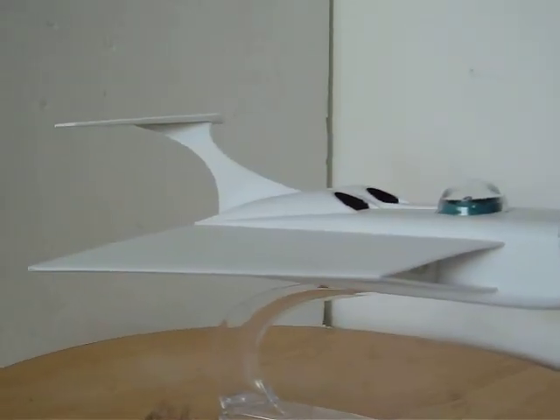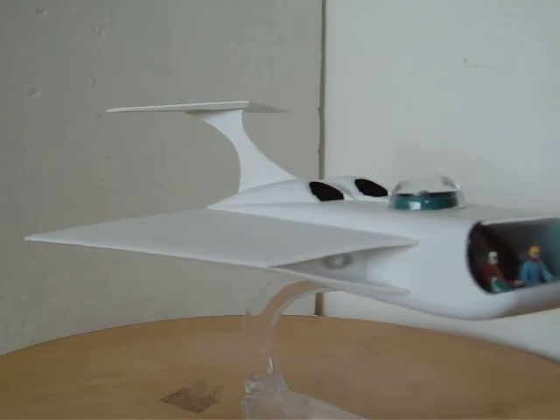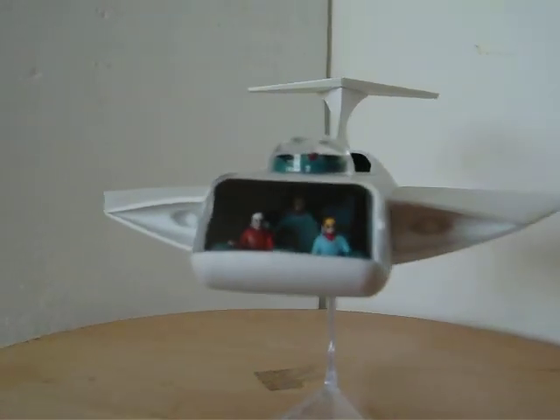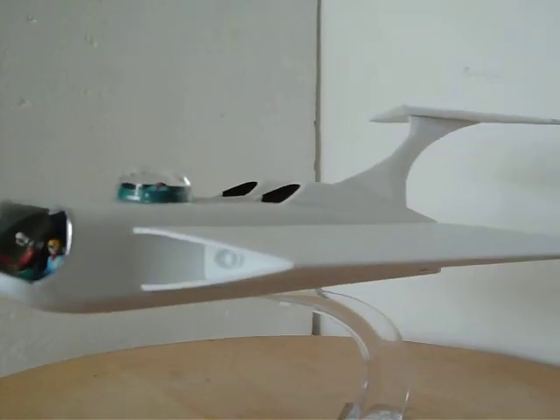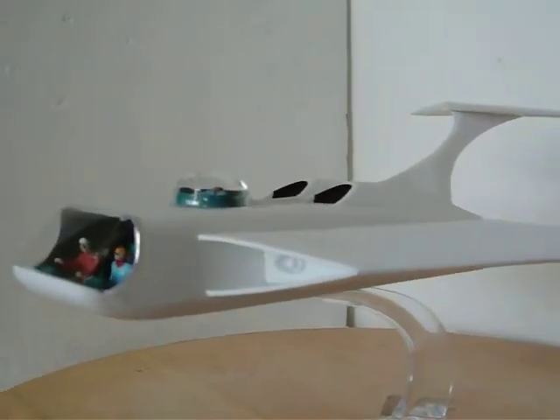I wasn't able to see the show, but I did catch some clips of it on YouTube. The Voyager was built in subsections.